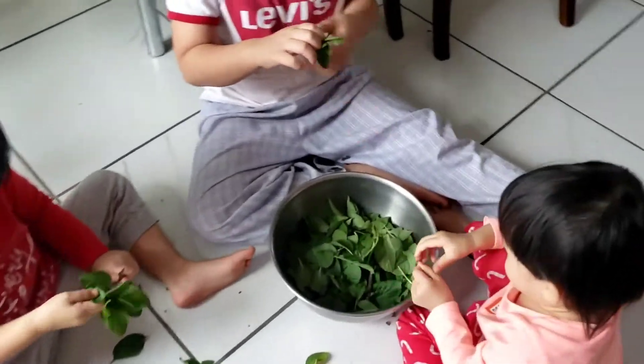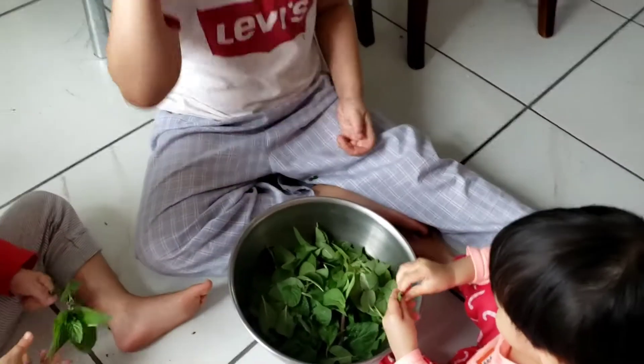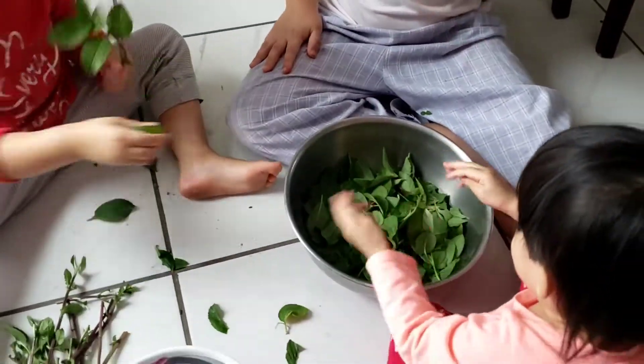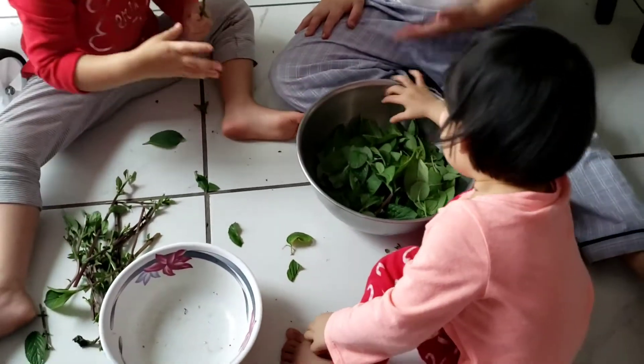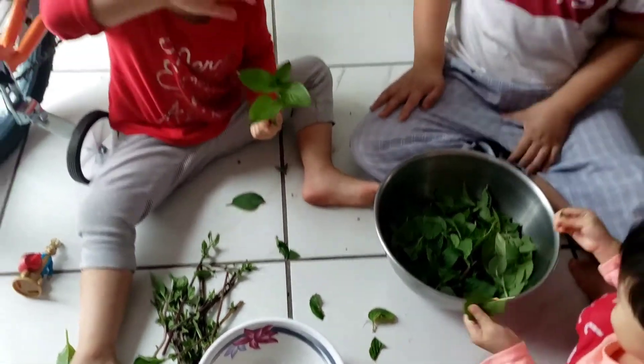Smell that little mint. Hmm, smell the aroma — you smell it. Smell good, right? Smell your hand. The smell of the mint. See the mint? Smell it. Smell good, right?